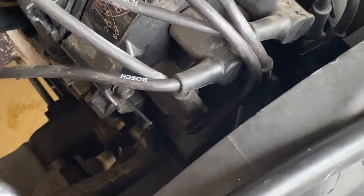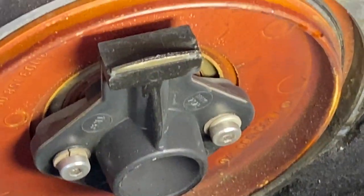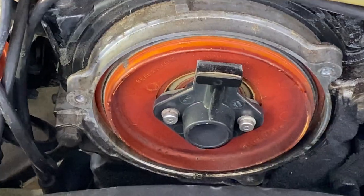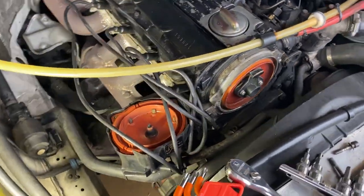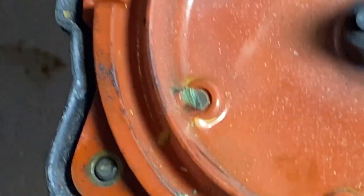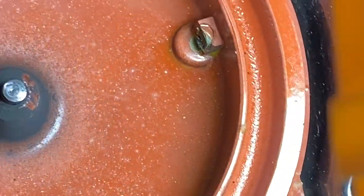Next we're going to look at the distributor cap. Pull the high voltage lead off first, then get yourself an Allen key — these Allen keys that socket up are fantastic, you can't get by without them working on any car. There are three bolts: one on the top left, one on the top right, and one on the bottom right underneath. Remove the cap and we can see a rather disgusting looking rotor. And then we come down to this — and this is even worse. It looks like those fungal toenail photo ads on Facebook. It's disgusting.